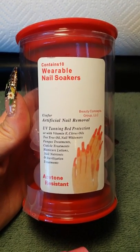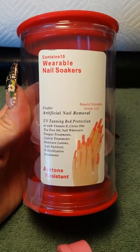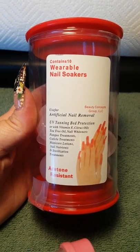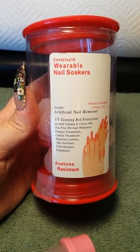I'm just going to do a quick little review on these wearable nail soakers. I couldn't do it and show you at the same time because I can only film with one hand. I was really excited to get them. The price — they were very, very inexpensive. The idea is great.